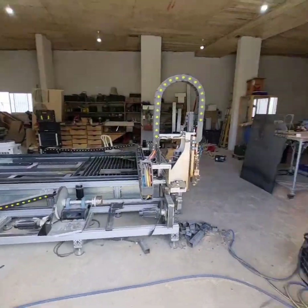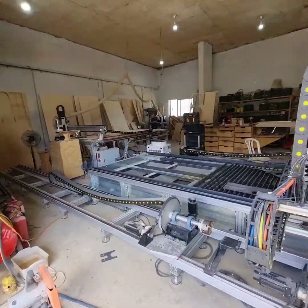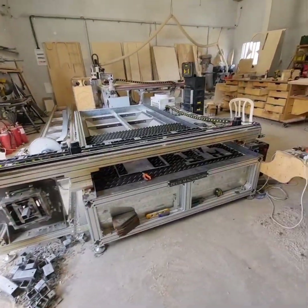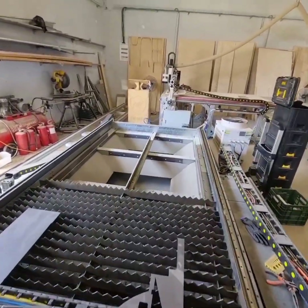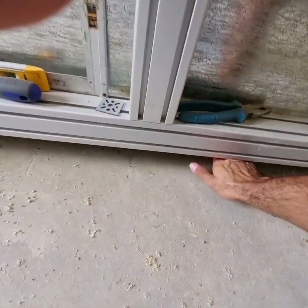I decided to make this video because I feel like I never really got the chance to explain enough about the process of building a fiber laser machine such as mine — all the thoughts and decisions that go beyond a build like this. So here we go.